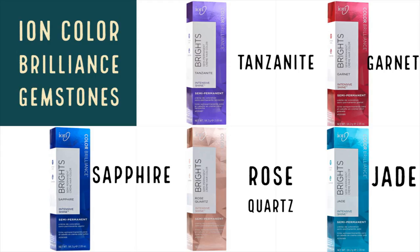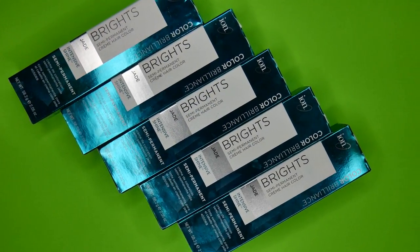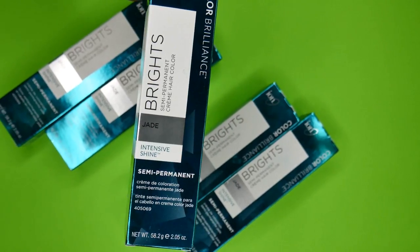To start off, I'm going to show you guys the different shades that Ion has for their gemstone line. There's Tanzanite, Garnet, Sapphire, Rose Quartz, and Jade. The packaging is a little different from the older ones — I think these are a lot better. I kind of like how reflective it is; I think it looks really cool.